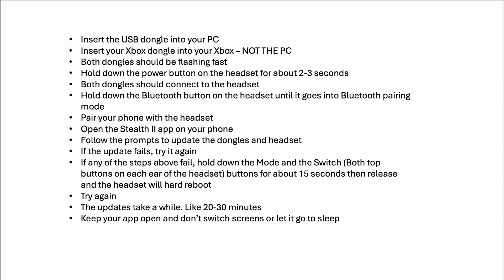Both dongles should be flashing fast, meaning they're not paired. Hold down the power button on the headset for about two to three seconds and you should hear a beep as the dongles pair with the headset — they'll go from fast flashing to a slower pulsing. Now hold down the Bluetooth button on the headset for two to three seconds until it enters Bluetooth pairing mode. Go into your phone's Bluetooth settings and pair your phone with the headset — not in the app. Then open the Stealth 2 app and follow the prompts for the update.